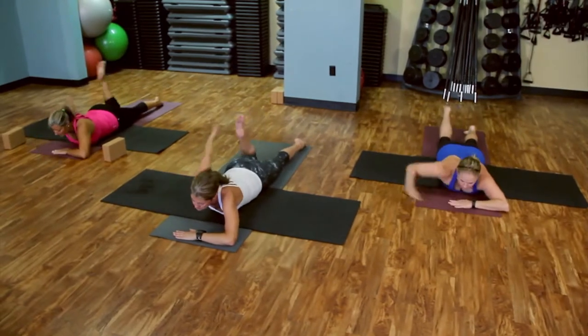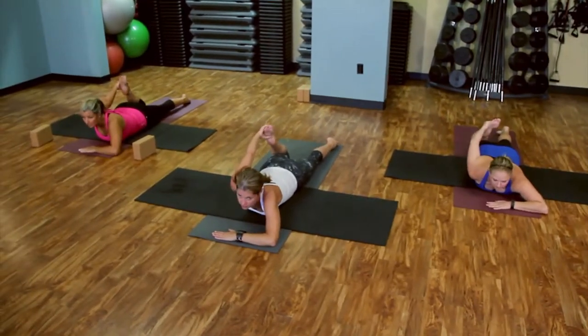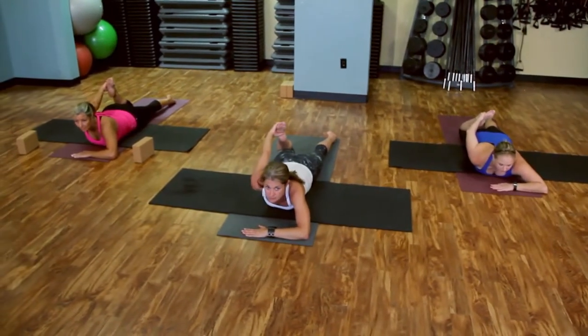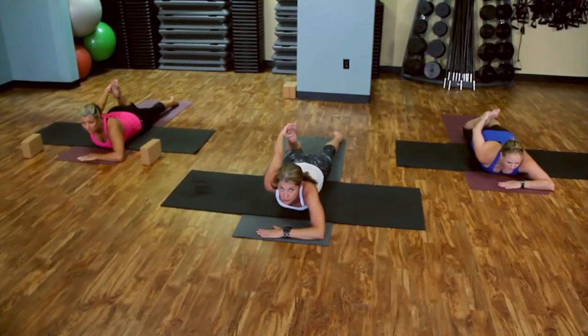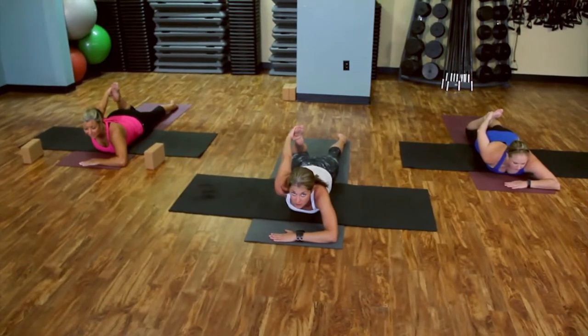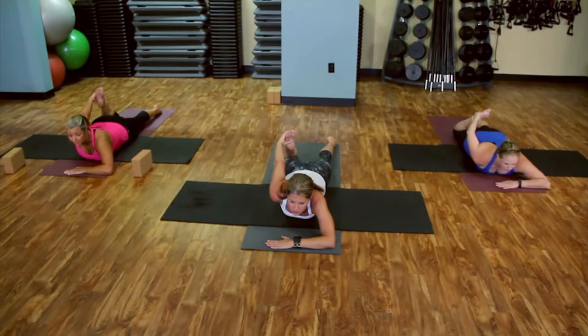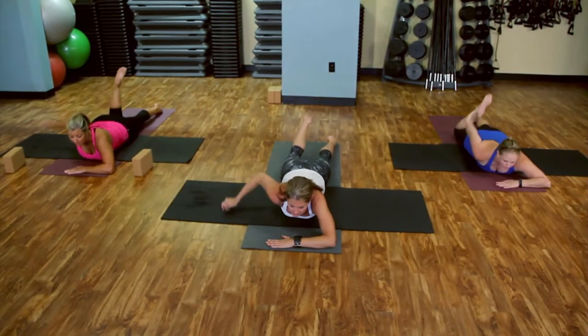Other side, half bow. Half bow is a great one for tight hips, tight quads. Feels really good. If you're a human and you run at all, you probably have tight hips — something that's harder to stretch into. And relax it down.